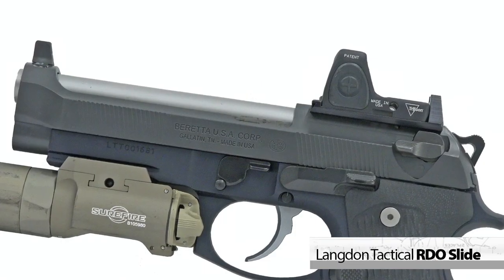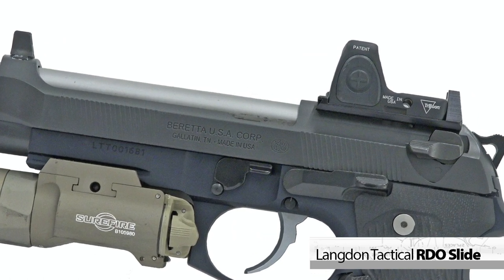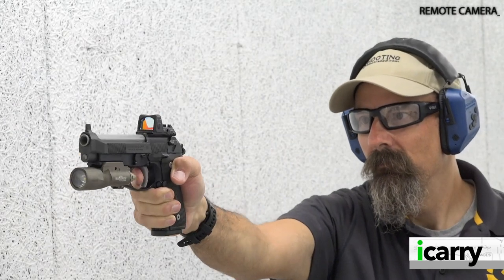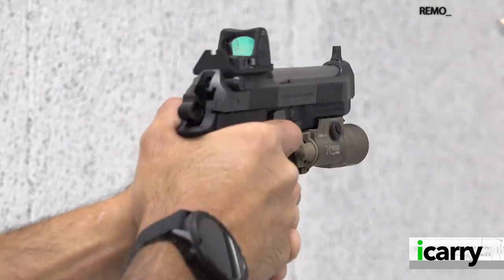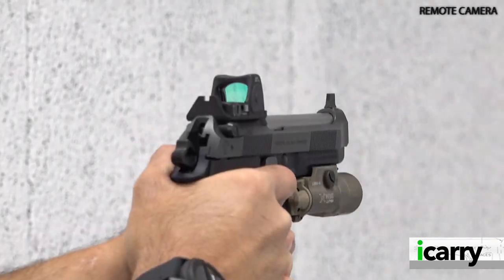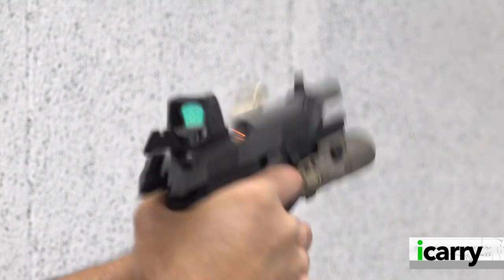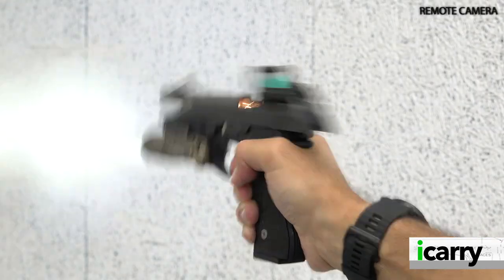Langdon optimizes all firing group components to result in a significant difference from the standard factory trigger. This particular LTT 92 has had Langdon's 92 Elite LTT red dot ready slide added to allow for a red dot sight to be mounted. There are two options for accomplishing this with Langdon Tactical: you can send your existing slide to Langdon to have them rework it for the RDO plate, or you can opt for the complete slide — minus barrel and recoil spring — at a higher price, which allows for a greater array of red dot plate options.